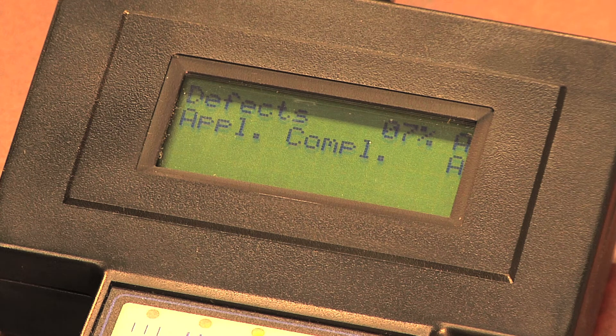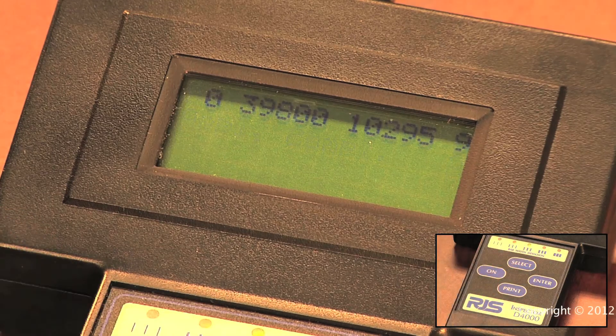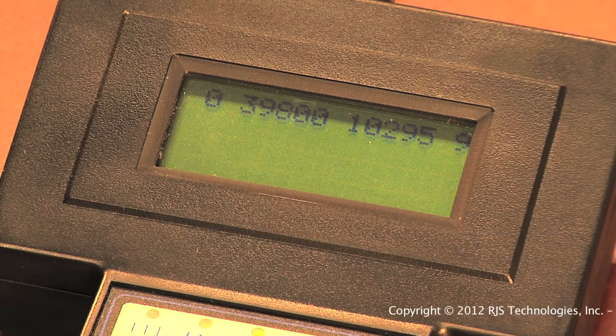The last ISO ANSI parameter is Application Compliance. This parameter is Pass, Fail — A or F — and tests if the format of the barcode is valid. After the Application Compliance screen, the data encoded into the barcode is displayed.